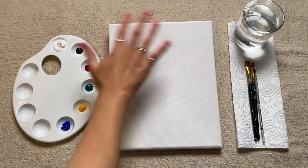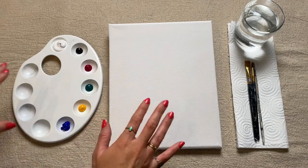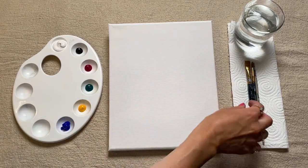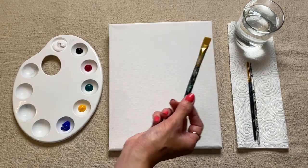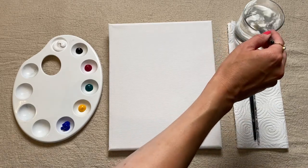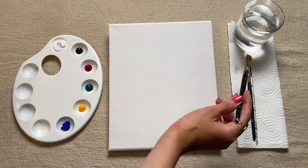We're going to start by covering up the whole background of our canvas. You can choose any color you want for this, and I'd recommend using your slightly bigger medium square-shaped brush. So I'm just going to dip mine in the water to loosen up the bristles, dab it on the kitchen towel,